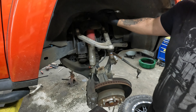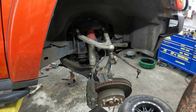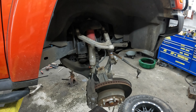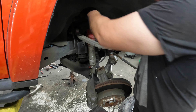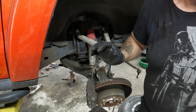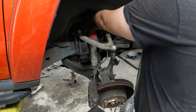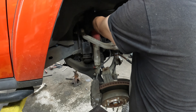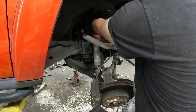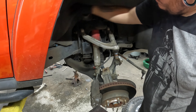A little bit harder than the other side to get off. Now that I do have that off, what was happening was the control arm was actually walking on the bushings, and it was causing it to sway back and forth. And this wheel bearing was bad, so he decided to go ahead and replace both of them. We'll have to take the control arm off, and to do that we have to take the shock out.